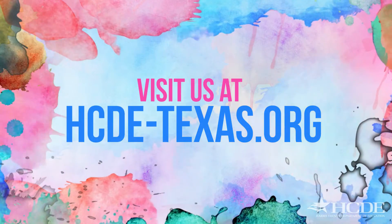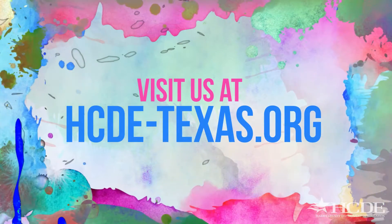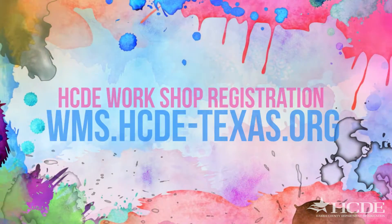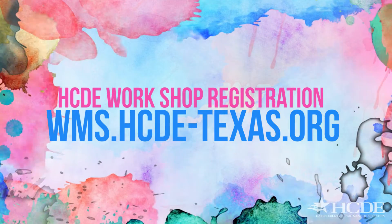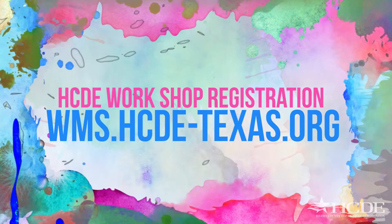For more information about this story and others, visit us at hcde-texas.org, and for our HCDE workshop registration page, visit us at wms.hcde-texas.org.